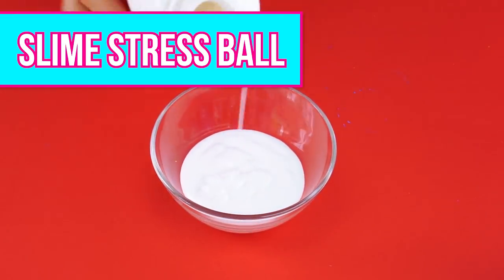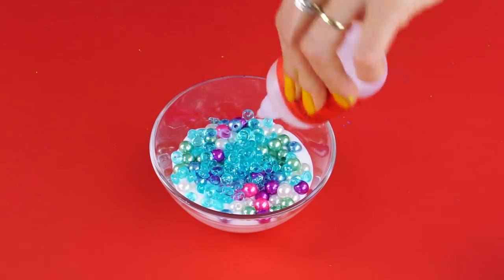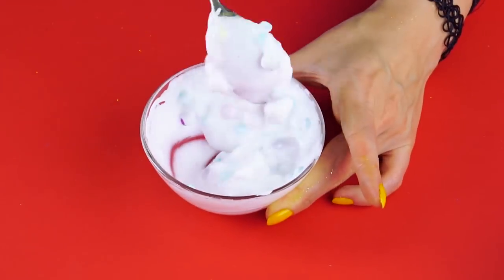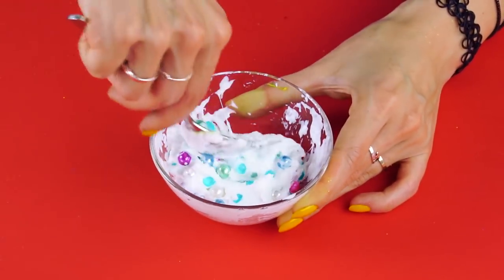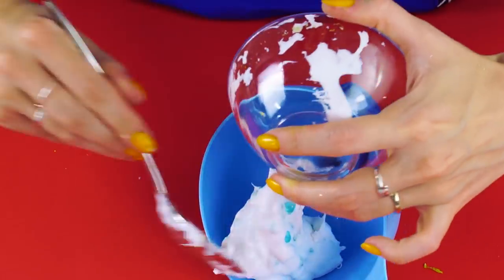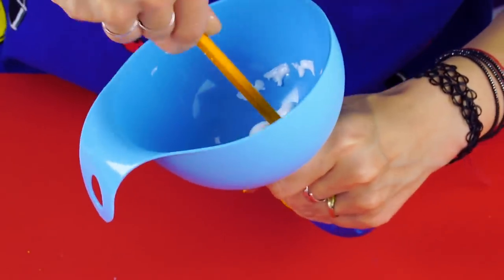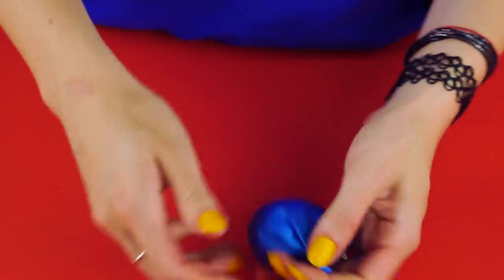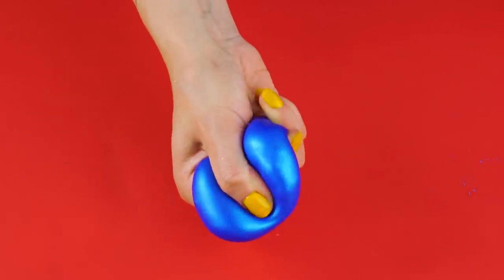Slime stress ball. Need to de-stress? Try this. Pour some glue into a bowl and add some beads and pearls. Add your saline solution and stir. Add your baking soda and mix until it's a slime ball. Stretch the opening of a balloon over a funnel and feed your slime through the funnel into the balloon. Use a pencil to help get it through. Now pull the end off and tie your balloon. Massage your hands with your new stress ball — it's so soothing.